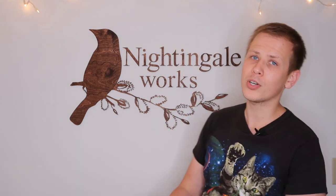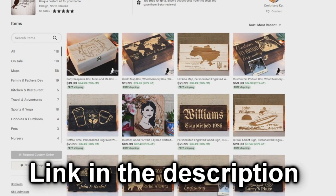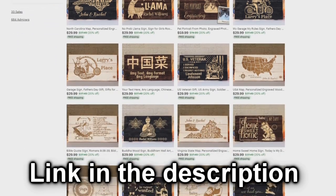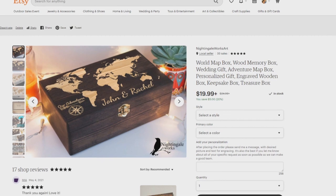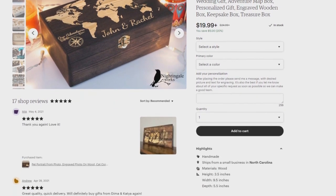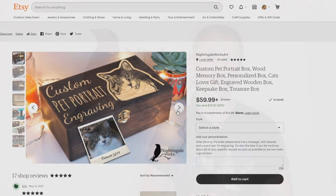I'd like to invite you to visit my Etsy shop called Nightingale Works — you'll see the same logo on the shop banner. There I have quite a few products: we're selling wooden signs with custom engraving and some keepsake wooden boxes which you can also engrave with any kind of design. You can put a picture of your pet on that box, pictures of your hobby, or write any text on it. Go and see what we have there. That's all for now — if you liked the video, please hit the like button and don't hesitate to subscribe to the channel. My name is Dmitry, you're watching Nightingale Works. See you next time, bye.